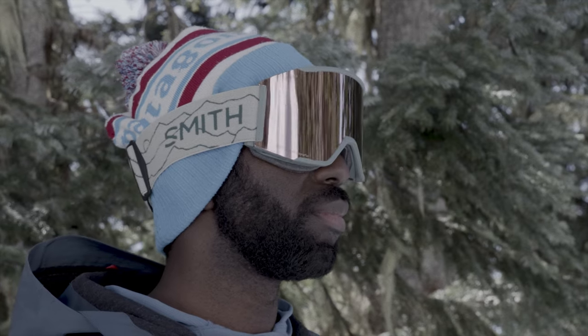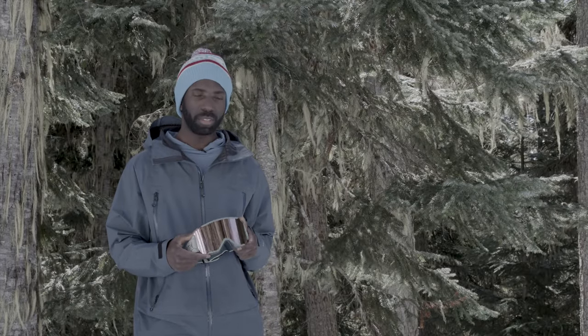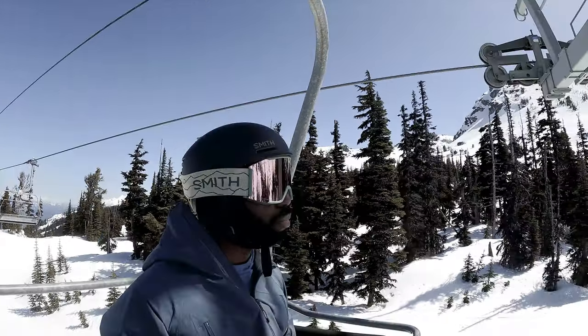Whatever conditions I'm always out there, so you need some goggles where you can see. First impression pulling this goggle out of the box: it's nice that it comes with two lenses, and they're two high quality lenses — a sunny day lens and a low light lens. They're lightweight and integrate nicely with the Smith helmet as well.